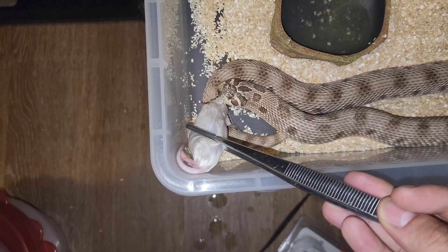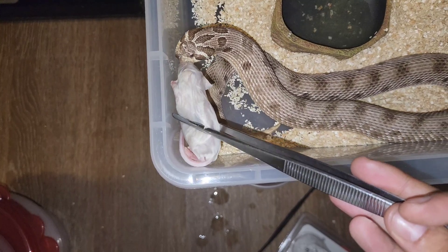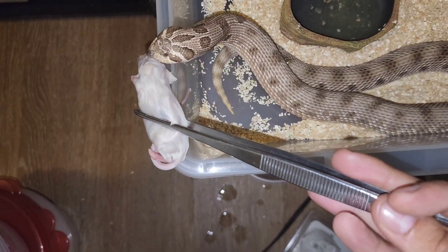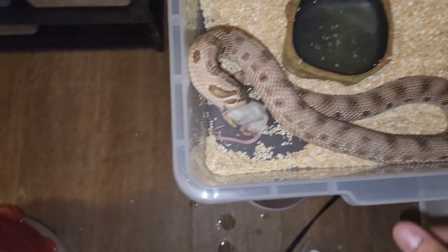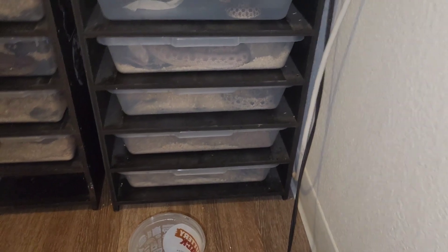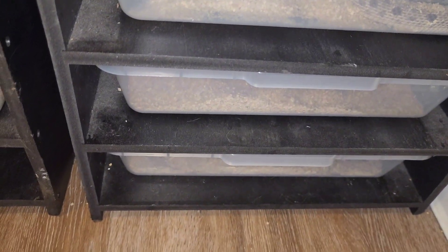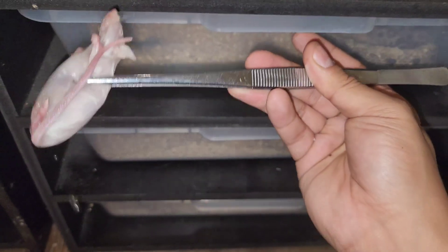Arctic conda head albino 66% ppa. Yeah, she's in shed for sure. She got locked this season after showing signs of being gravid, but nothing ever really turned into anything.